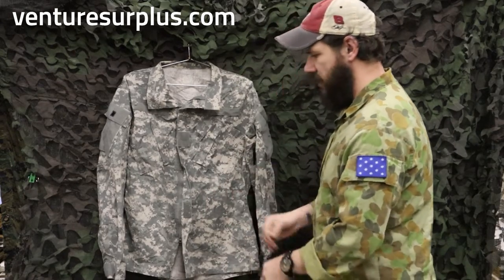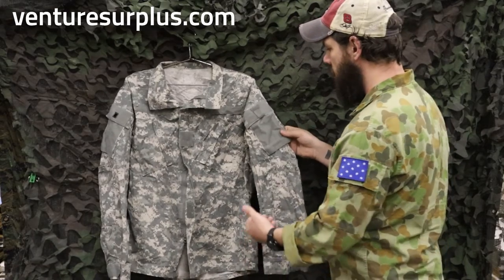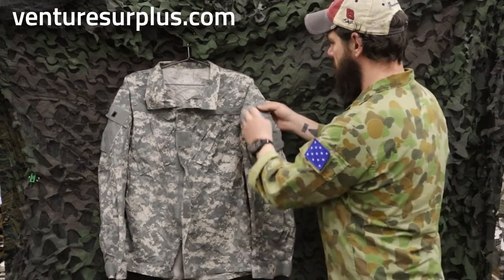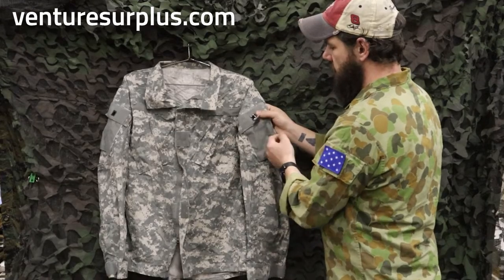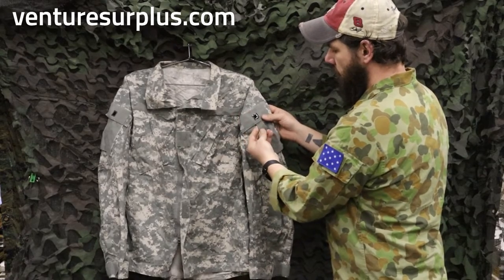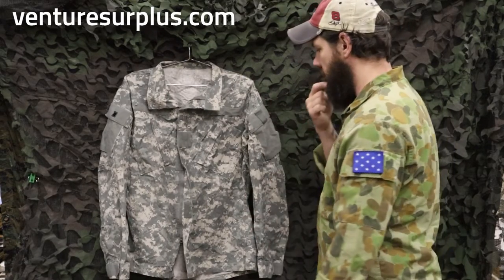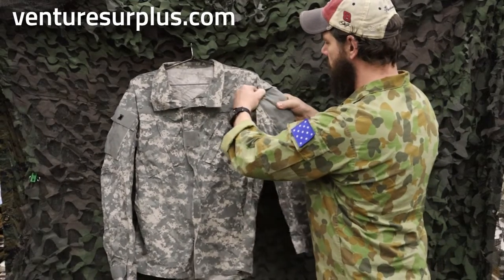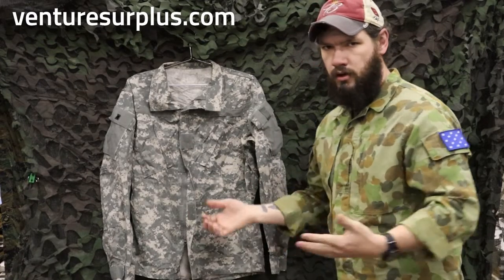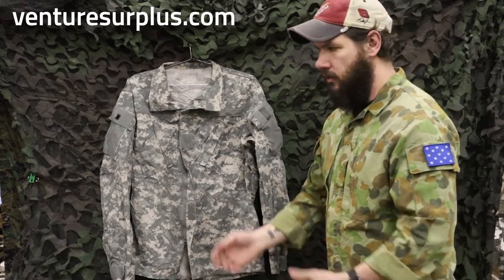The bottom is just a basic hem with a loose cut to allow airflow. On the shoulders is one of the biggest obvious differences from BDU: you have shoulder pockets with big hook and loop fields on them for flags, unit insignia, and all that. They also have built-in IR tabs. You'd see this IR tab change location throughout updates to the ACU uniform — it moved from being on the pocket to this flap, so you can fold the tab underneath and get it out of the way. A lot of times unit SOPs say keep a tourniquet or your personal first aid items in the shoulder pocket so they're easy to get to.